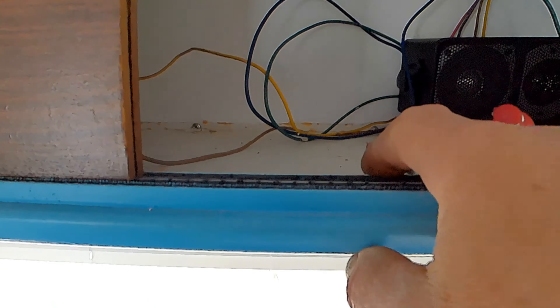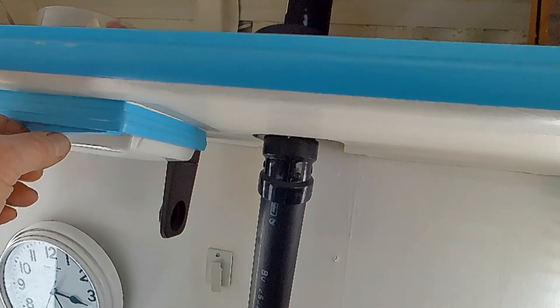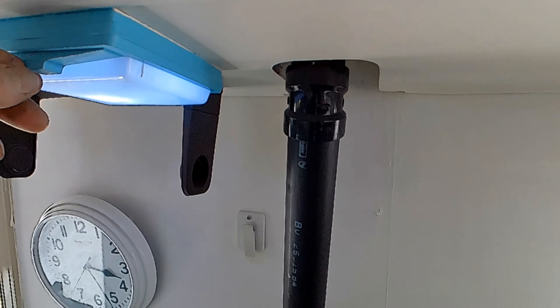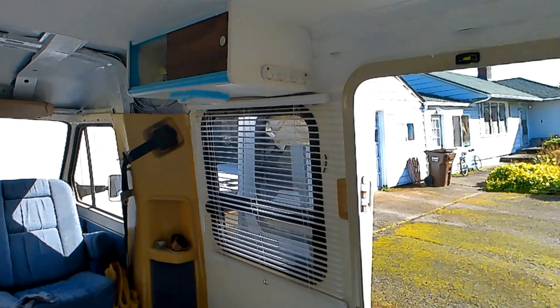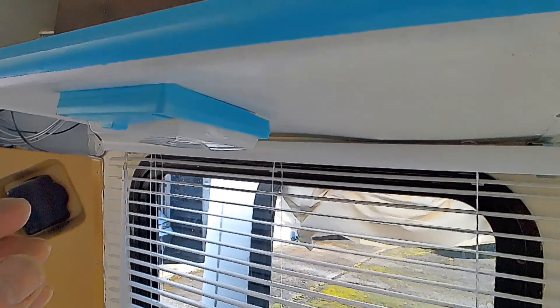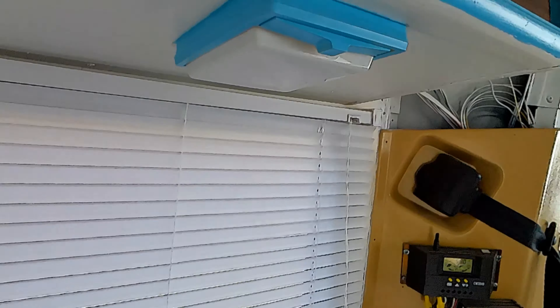This light was not working and now it's working fine, so that's great. The under-counter light is working too — there's only one of those, and that one's working too.